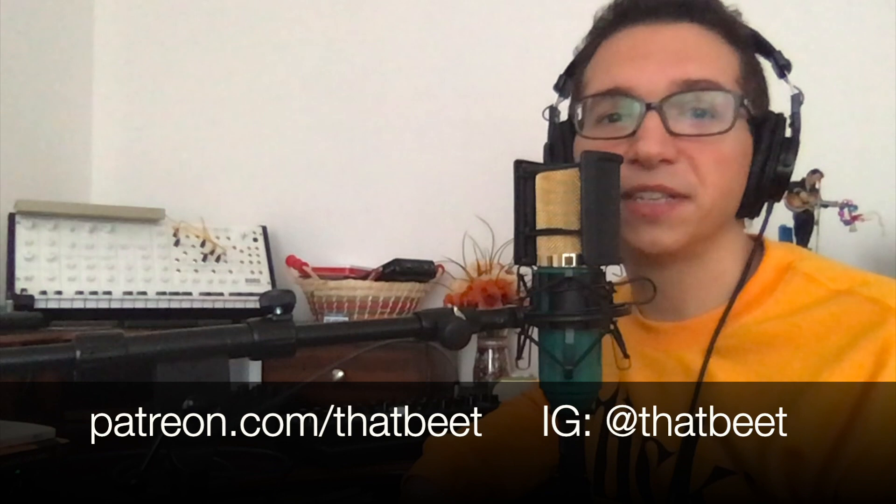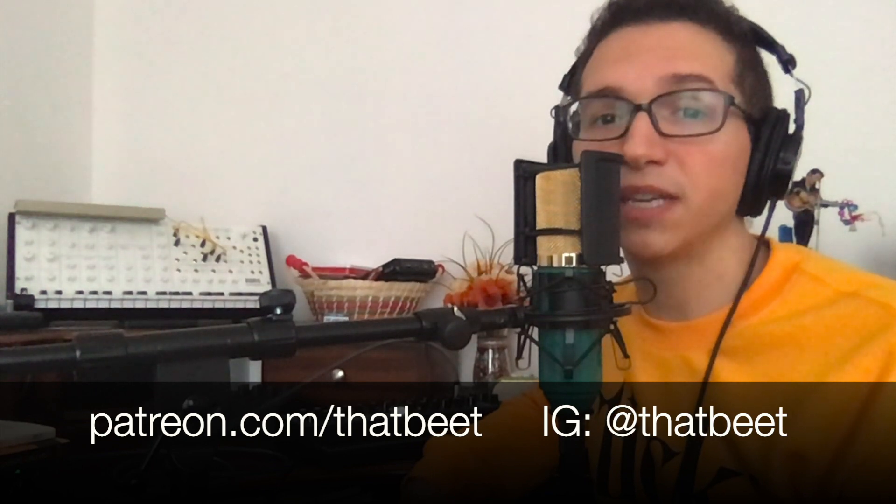To close out the video, let's hear the finished track one more time, this time with the Stylophone Gen R8 on autotune vocals. I hope you enjoyed the video and I hope you learned something. Subscribe to me on YouTube, follow me on Instagram at ThatBeat, support me on Patreon at patreon.com/thatbeat. And until next time: peace, love, and the Jupiter 8.